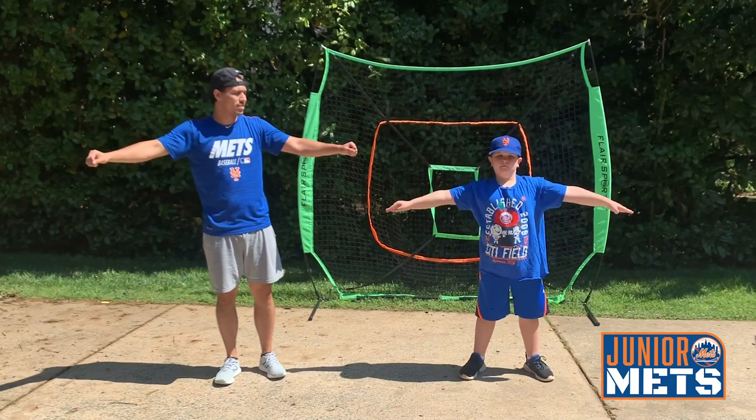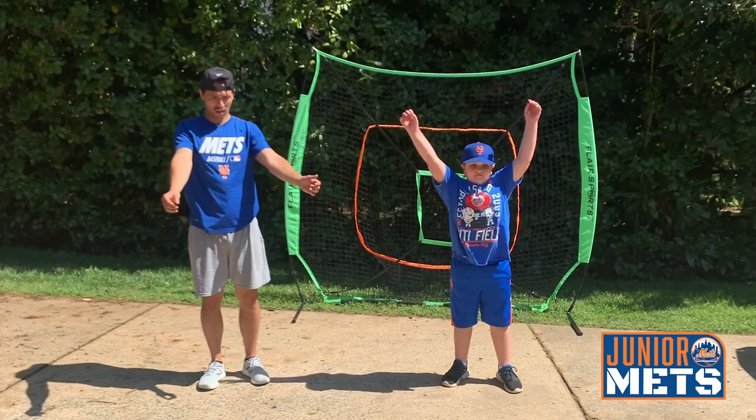Now we're going to do big arm circles backwards. Ready? Begin. 1, 2, 3, 4, 5, 6, 7, 8, 9, 10.